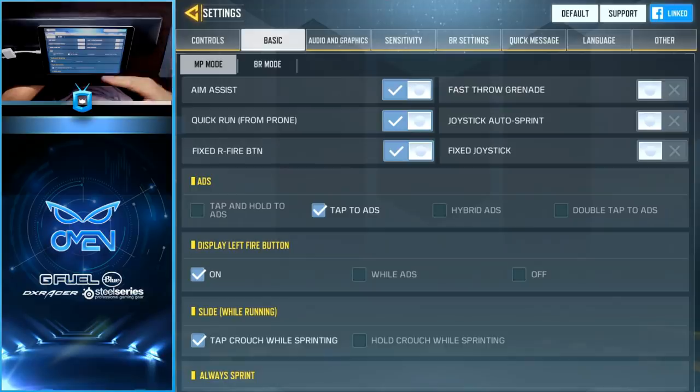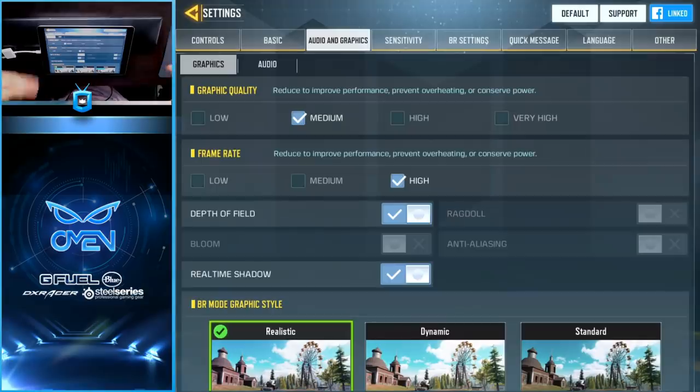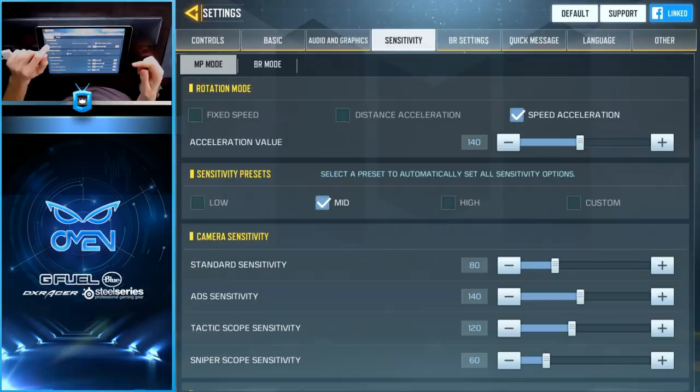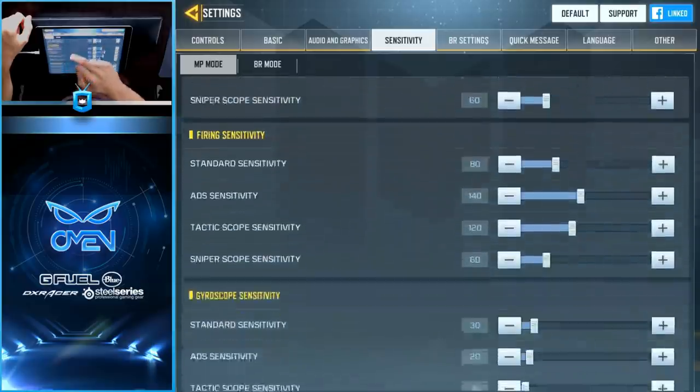Moving on to the basic controls settings, there are only a few things I've changed. Joystick auto-sprint I turn off — it's on by default. Sprint sensitivity I raised to 80. Field of view range I moved all the way to 75. My graphics settings are conservative mainly to conserve battery power — if your device can run max frame rate, I'd recommend doing so. Under sensitivity, in rotation mode I turn off speed acceleration and turn on fixed speed instead. Aim acceleration adds inconsistency to your aim, so for the sake of building muscle memory, you want fixed speed to keep things consistent. I still use the mid sensitivity preset, so everything else is at default.